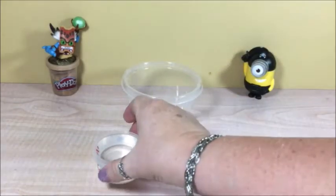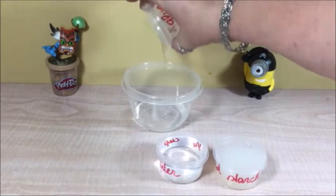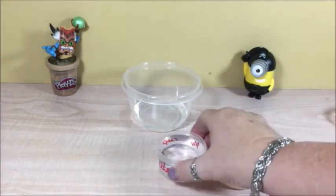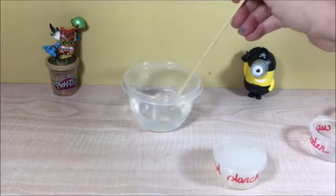Now first of all, we pour in the glue. And then the water. And a bunch of stirs.